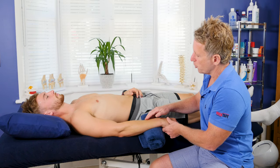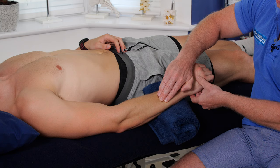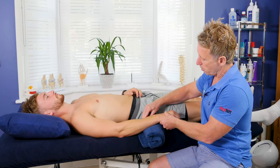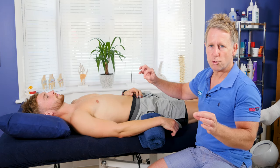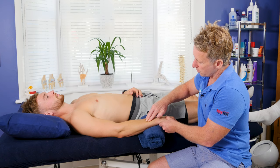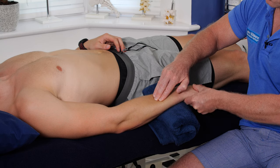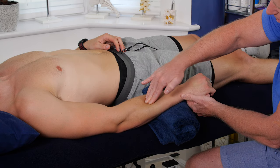I can also work into the brachioradialis and other extensors by coming around and gliding in different directions. I can also switch to a passive technique where I control the movement entirely. When the patient lowers it themselves it works eccentrically, but when I do it the muscles are relatively relaxed, allowing me to glide through more effectively. I can also rotate into pronation and supination as I glide.